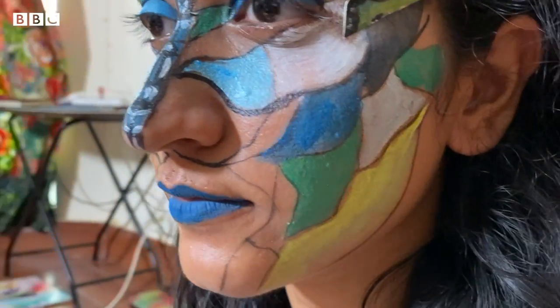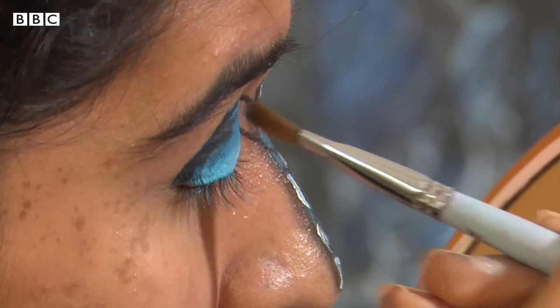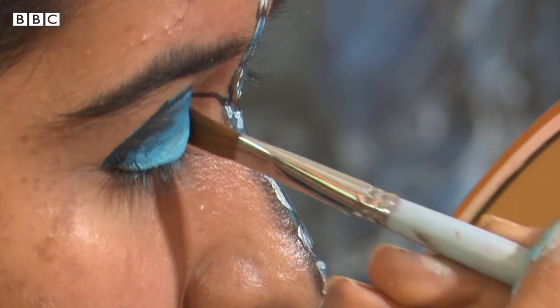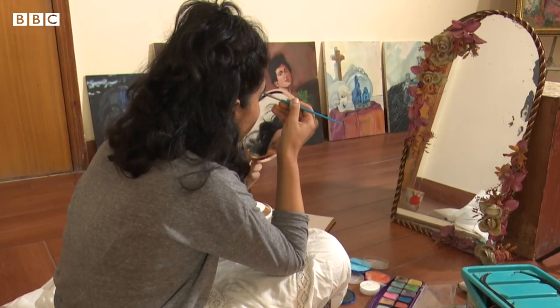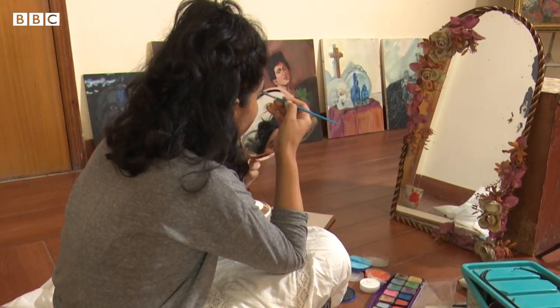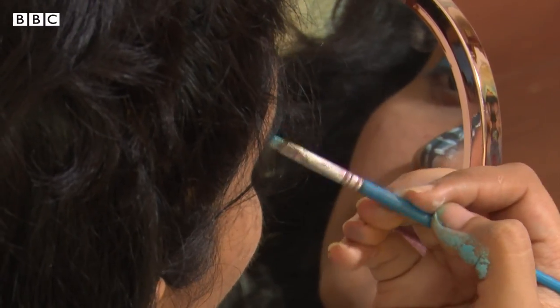My face is my canvas, so it's my way of expression. I started making makeup like this in quarantine in 2020, when it was lockdown. They said that I had to stay protected at that time, so I used my face like this. My name is Fatima Farhad and I'm a fine arts student. I work with face painting.